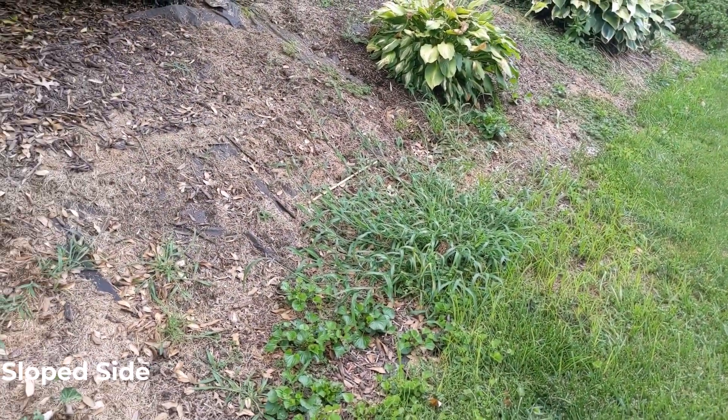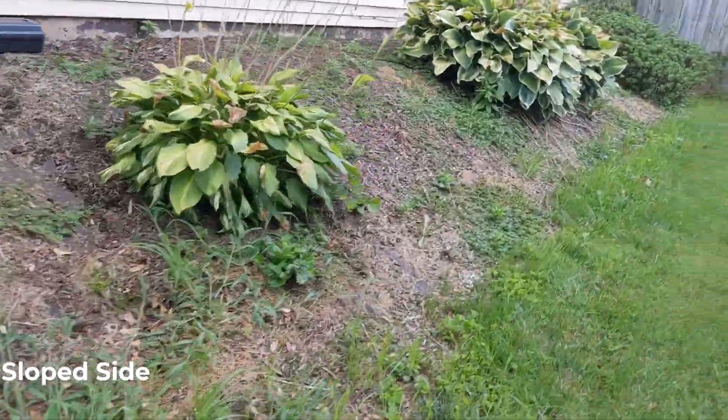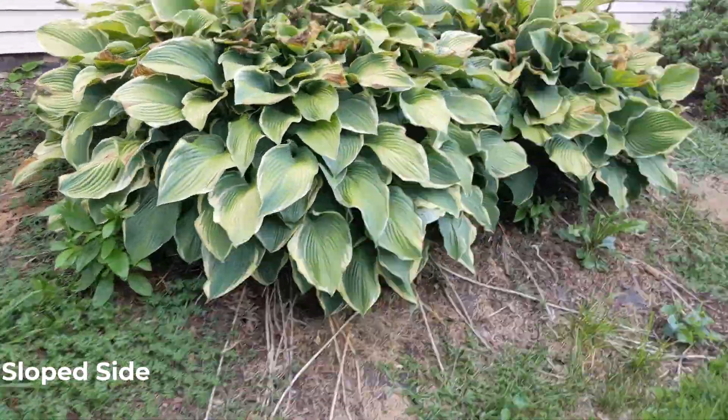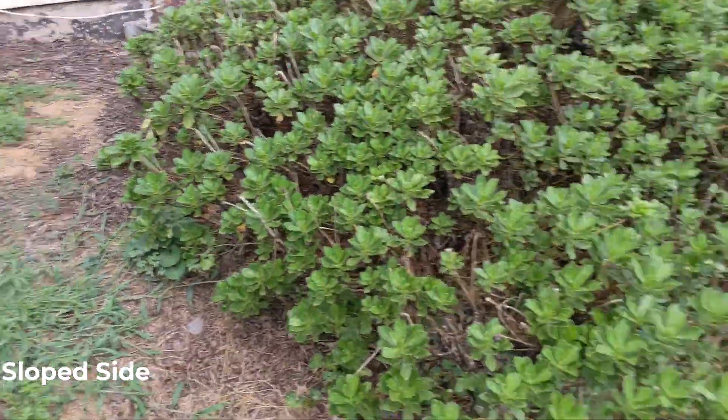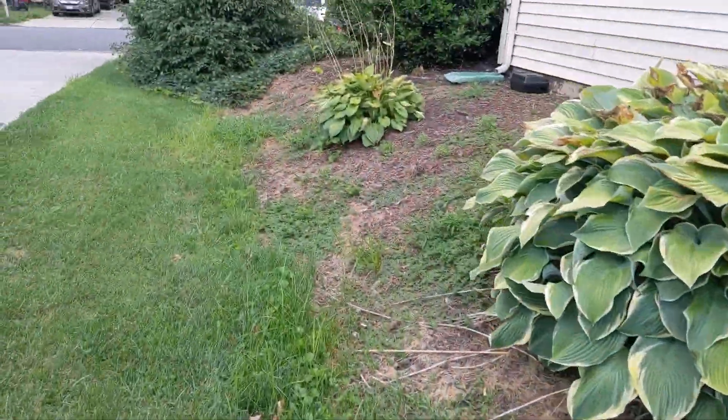Over here is another area where I have some weed growth where I sprayed some of it. We'll check in with this area throughout the coming weeks as well to see how it works here.